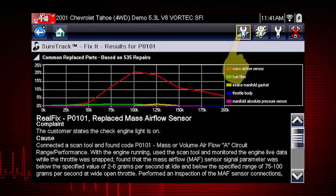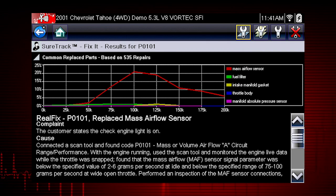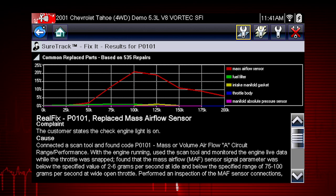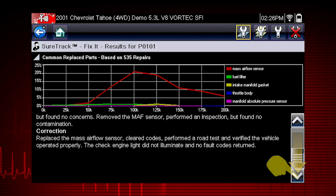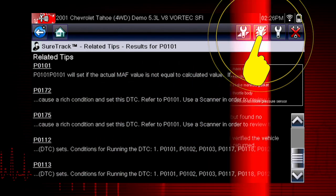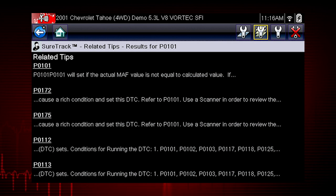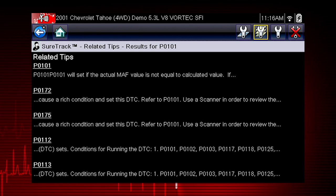Selecting the Fix It icon will display the most common real fix for the current DTC, obtained from actual shop repair orders, and is presented in a complaint-cause-correction format. Selecting the Related Tips icon will display a list of related tips that may be related to the current DTC and have been obtained from actual shop repair orders.